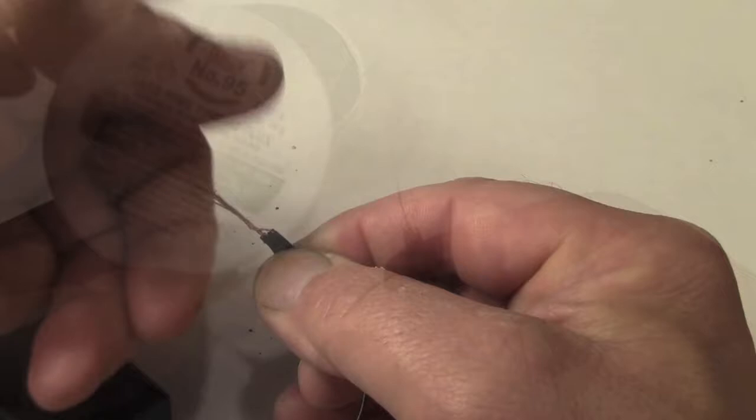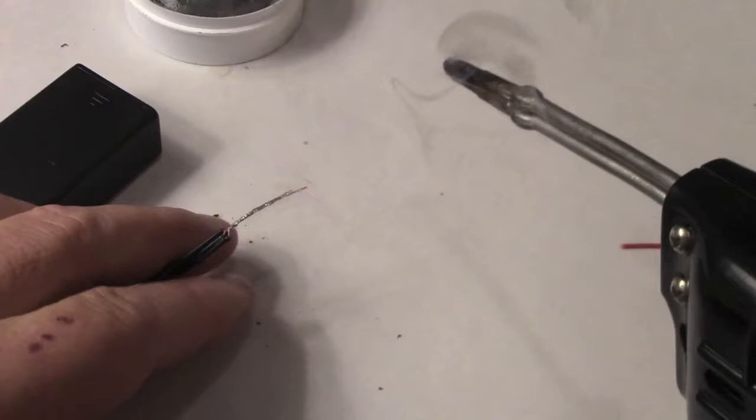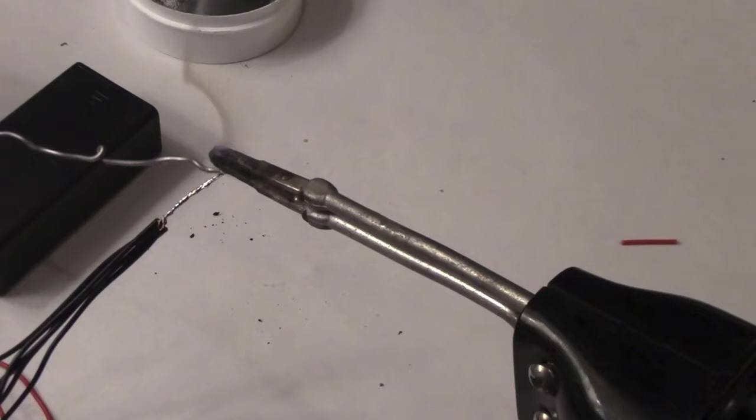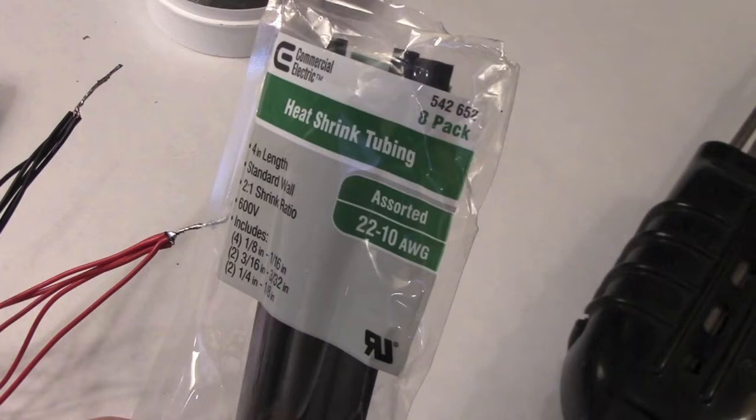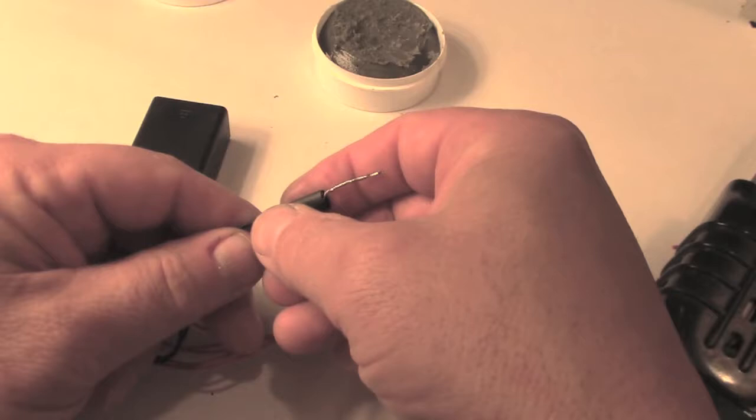I've stripped about one half of an inch of insulation from the end of each wire and I'm going to twist them together and add a little bit of soldering flux to the group of wires. This flux will help the solder flow into the strands and make those four pieces into one wire. Preheating the wires and using the flux will help the solder flow down into each individual copper strand. I'm also going to add some heat shrink tubing over one side of the wiring, and it has to be added before you make your final connections.